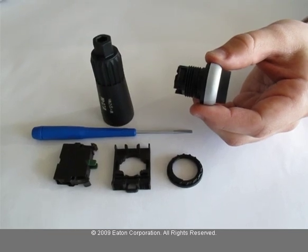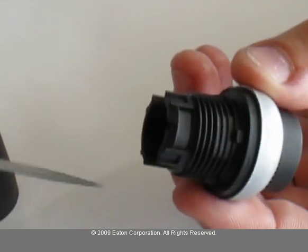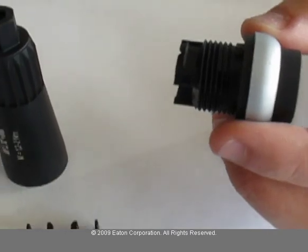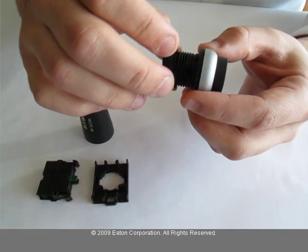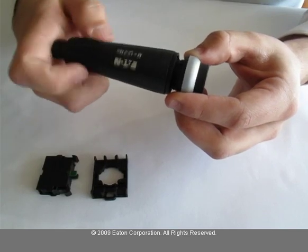First, secure the operator on the panel and align the anti-rotation nib with the opening. Then place the mounting nut on the operator and tighten with the wrench.